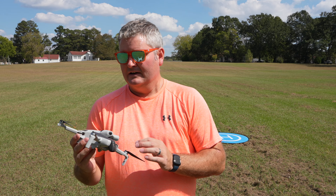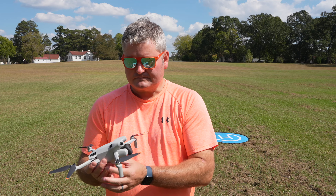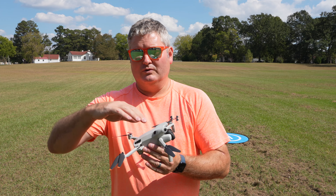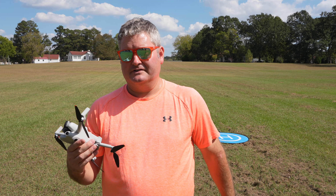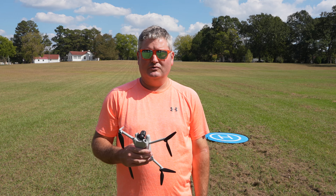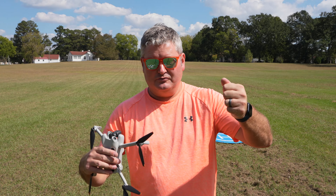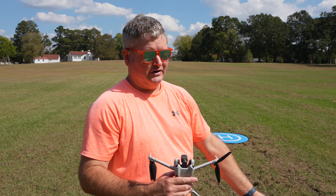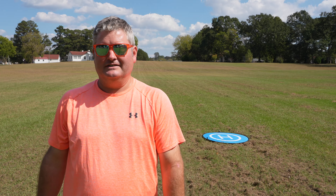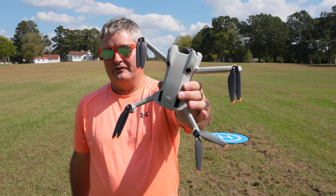Take care of your drone. When you fold it up, take your time and don't bend your propellers. Store it in a case while in transport, because even sitting in the floorboard of your car — you're driving to and from the field and somebody pulls out in front of you, you slam on your brakes, and the drone goes flying into your dash. That's not good because it could damage the drone. So put it in a case and drive carefully.